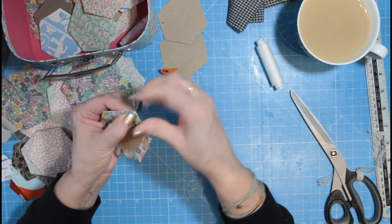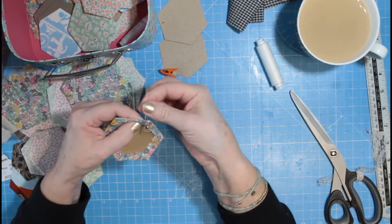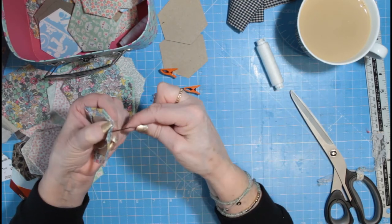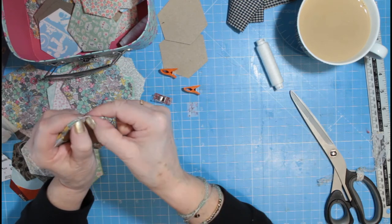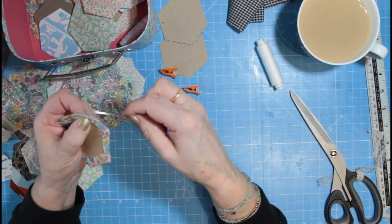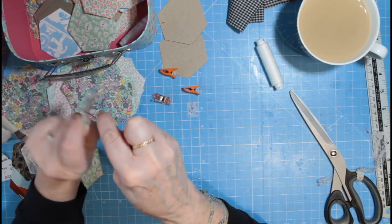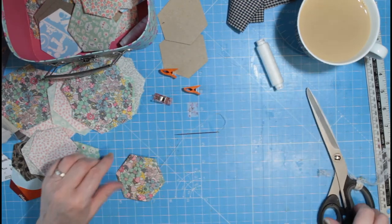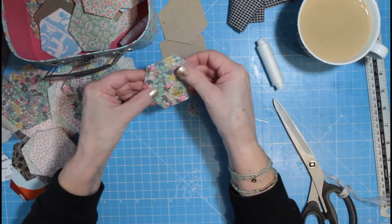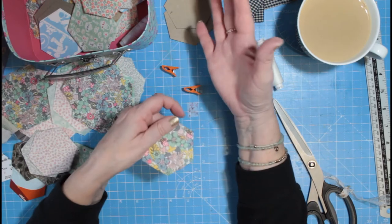There we go — and there you have it, you've got your hexagon. I tend to mass-produce them. I used to get my template and draw loads of templates out, so spend an hour or so just drawing and cutting templates.